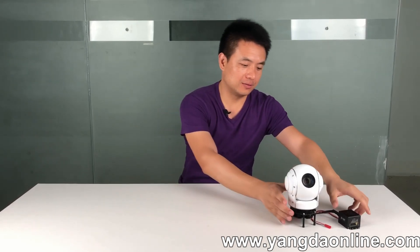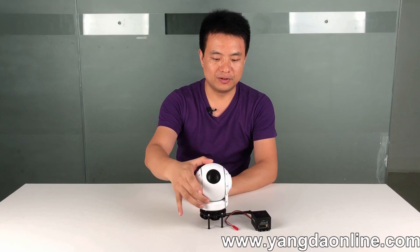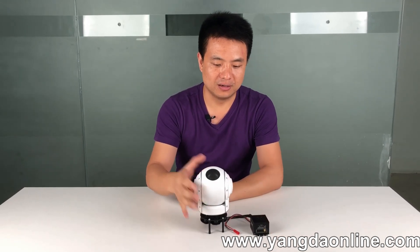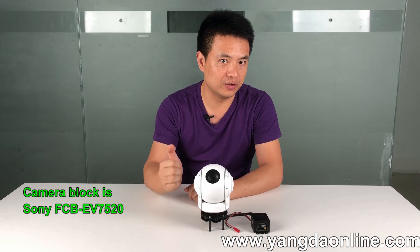Hello guys, it's Gary from Hyundai Security. Today's video is about a new camera release. This one is the Sky Eye U30. This gimbal is a two-axis gimbal with a 30x optical zoom camera. It is specially designed for fixed-wing planes because the casing is round and we need to worry about low wind resistance.